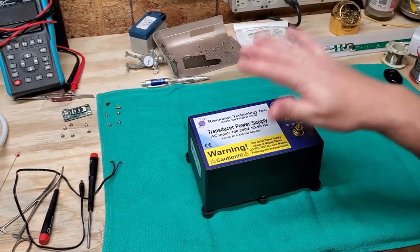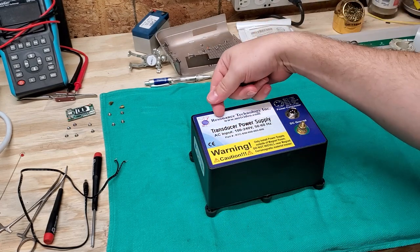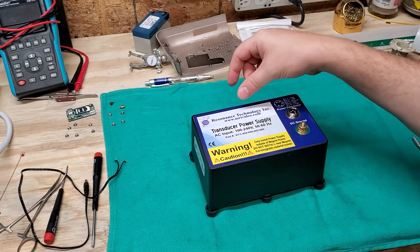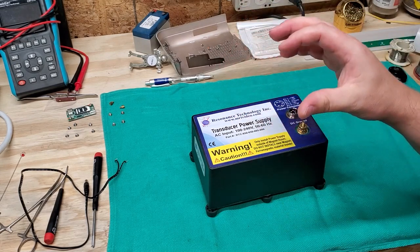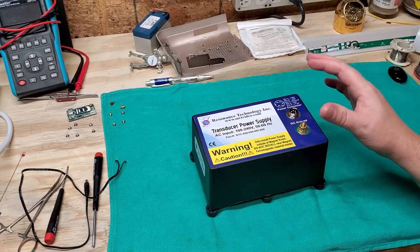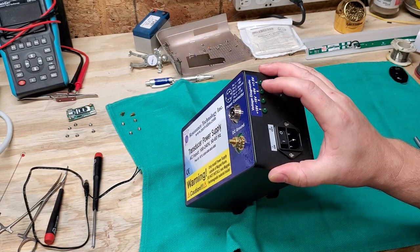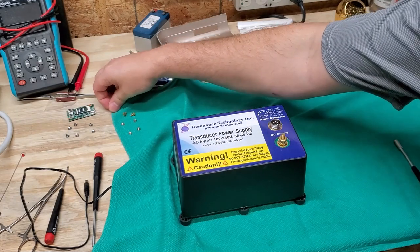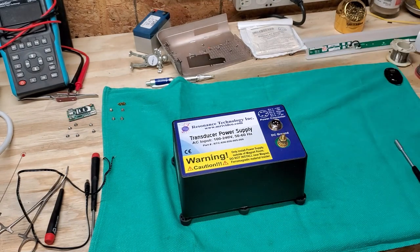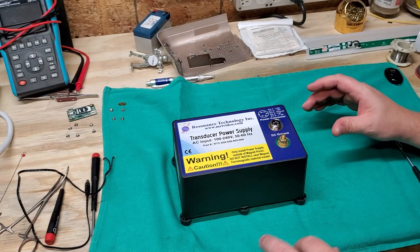Hey everyone, welcome back to Better Biomed. I have a very unusual thing that I'm going to tear apart for you. This is a transducer power supply made by Resonance Technology Incorporated. This is extremely expensive, I can imagine, because it's used in MRI rooms and it powers a virtual reality headset in the room. It has LED indicators for plus 18, negative 18, plus 9, and plus 7.5 volts — a lot of different voltages. Because it goes into an MRI room, it also has a redundant ground.